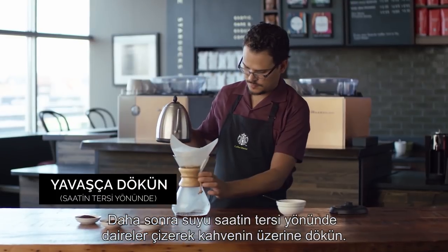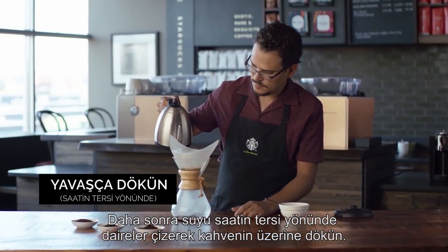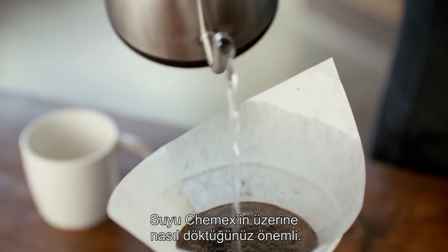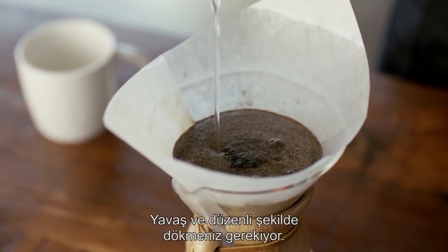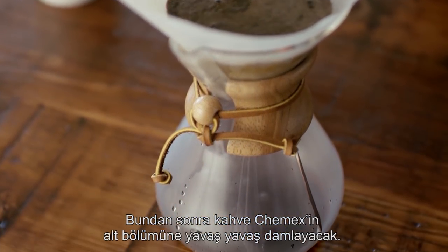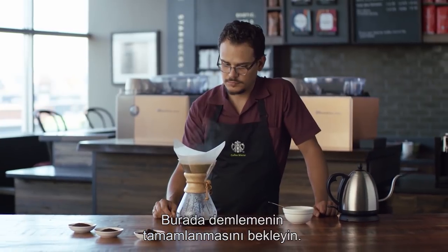After that, you want to pour slowly counterclockwise in a circle pattern. It's very important how you pour the water over a Chemex. It has to be slow and steady, and let the rest of the brew take its course while it's dripping to the bottom part of the beaker.